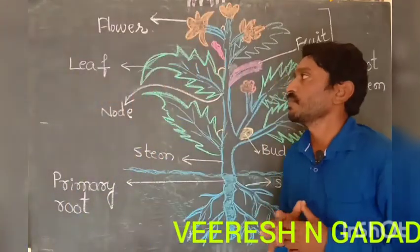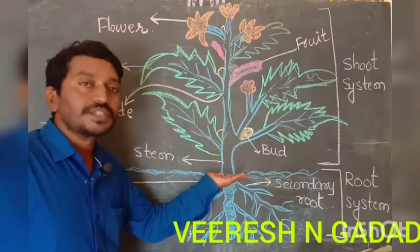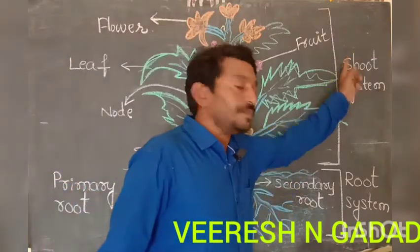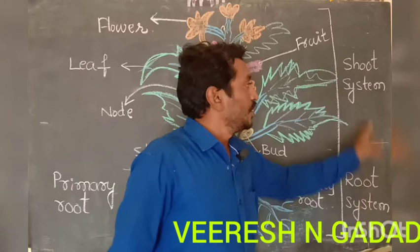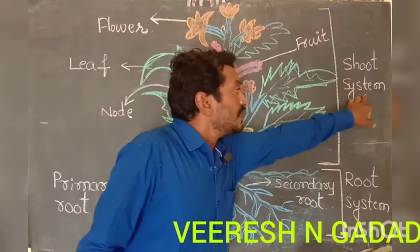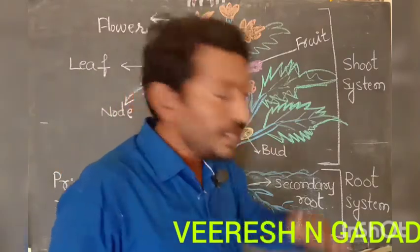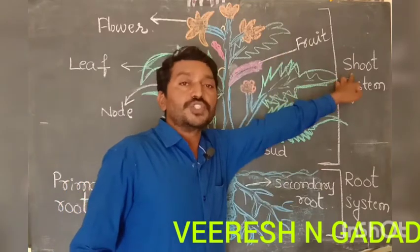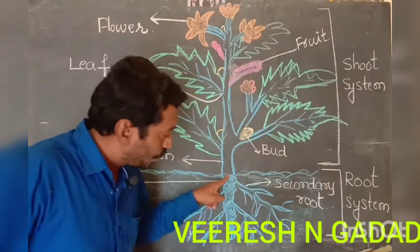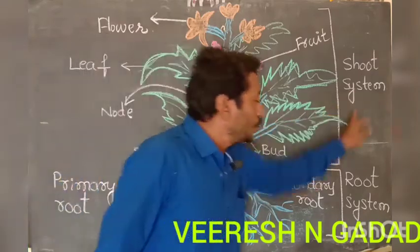First, I will explain the systems in a plant. There are two systems in a plant: one is the shoot system and the other is the root system. The shoot system is the part of a plant that grows above the ground. The part of a plant which grows below the ground is called the root system. These are the two systems in the plant.